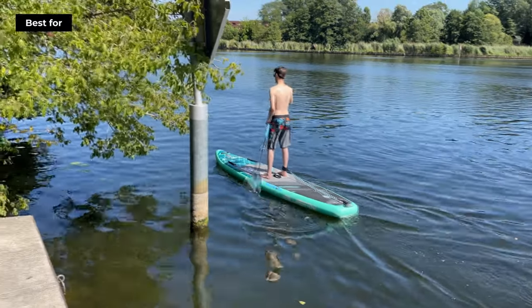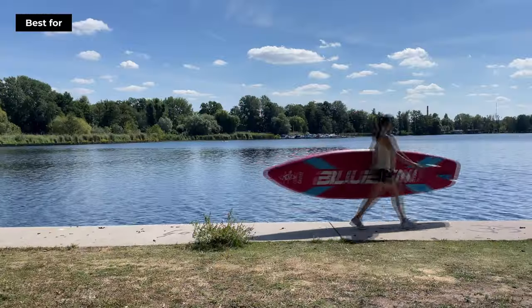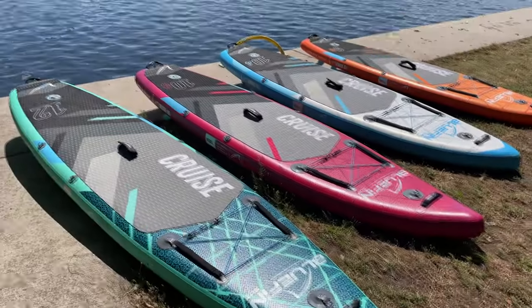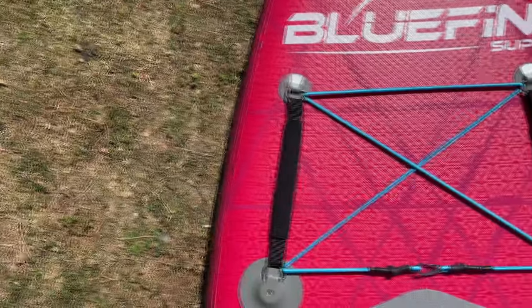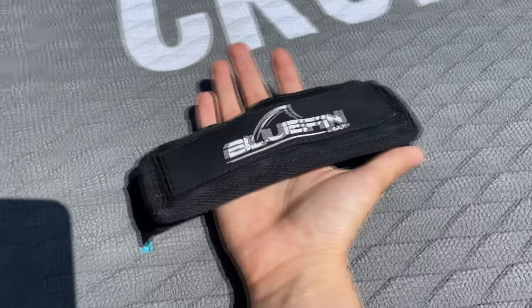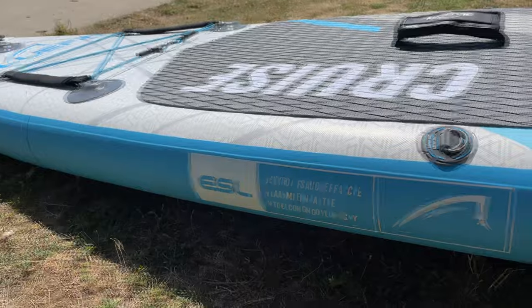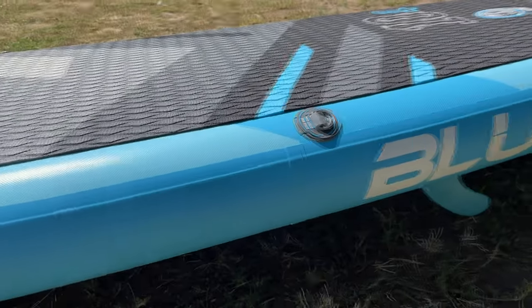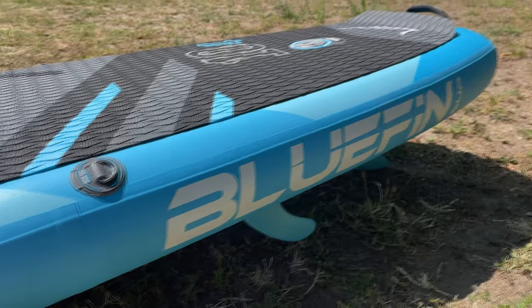It also delivers great performance with speed and maneuverability to satisfy more experienced paddlers. We were truly impressed by the Bluefin Cruise — from its top-notch construction and included accessories to its performance on the water. The Cruise proves to be an excellent choice for any paddler. If you're looking to invest in a durable, versatile, and user-friendly paddleboard, be sure to check the price in the video description.